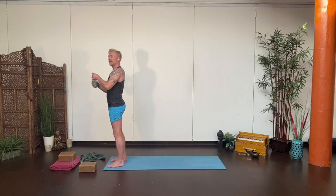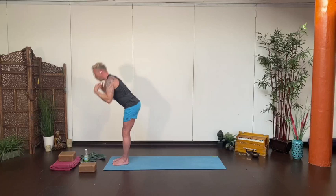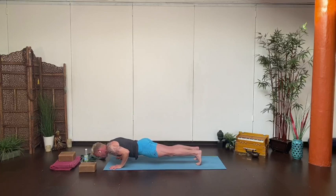Release back to center and shake it out. From the front of the mat, feet together, hands to heart. Vinyasa — reach up, inhale, exhale fold forward. Lengthen to your flat back and step or float back to your chaturanga. Inhale up, exhale back to downward dog.